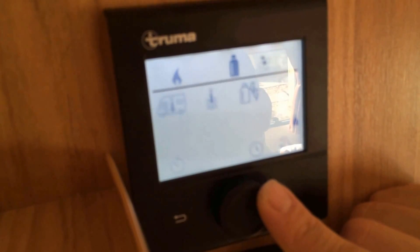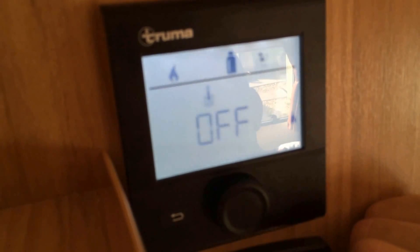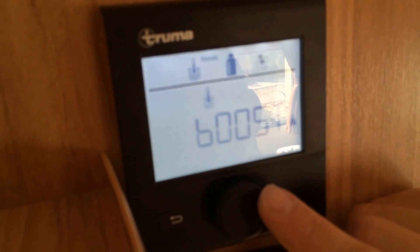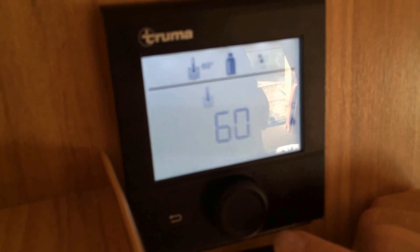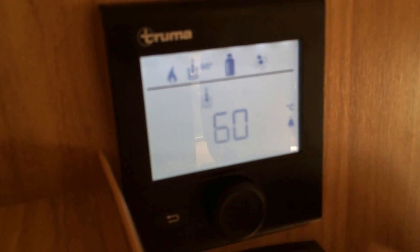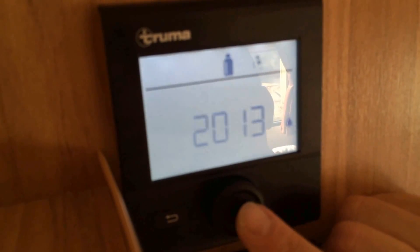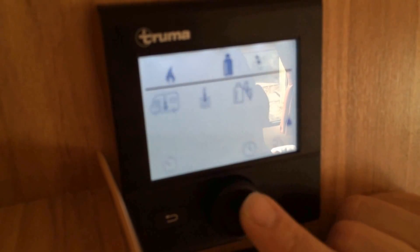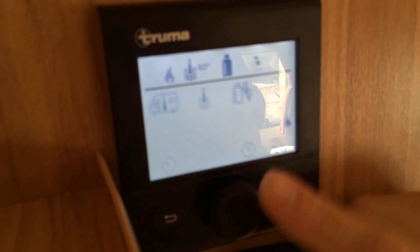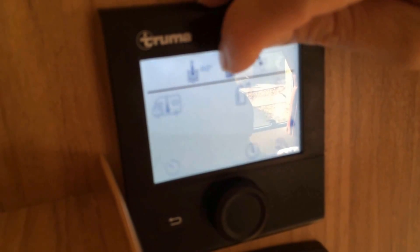I then want to move with this dial through to the water heater setting. I can change that from off, 40 degrees, 60 degrees, or boost — which will make water heating the priority and take away some of the heating power if you put it on boost. We'll set it at 60 degrees, which is powerful enough. Press the button again to confirm it, and it comes up in the top section there saying 60 degrees.